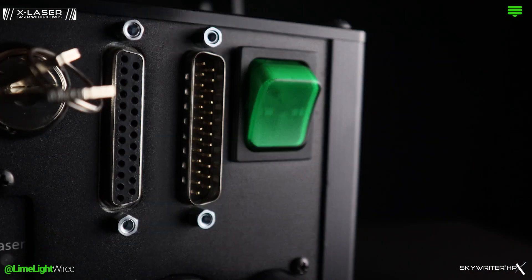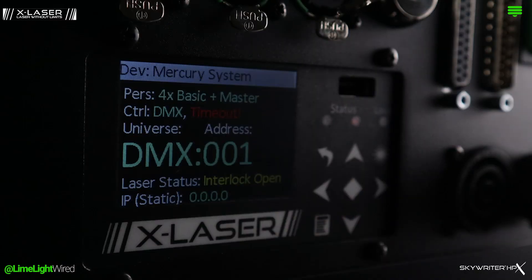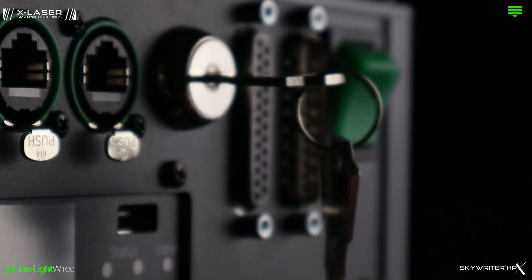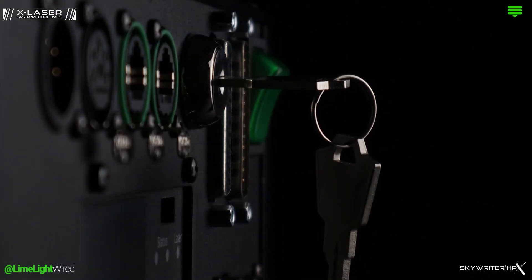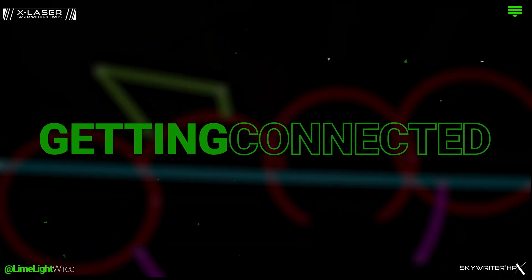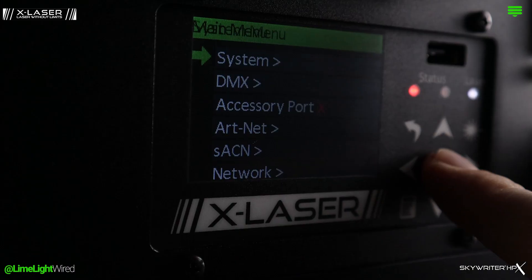The first step is getting powered up and connected safely. A key on the back of the projector provides a physical means of controlling if the laser can output. Addressing the laser is just like any moving light you have handled before.